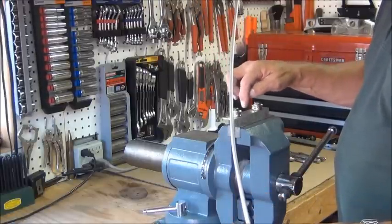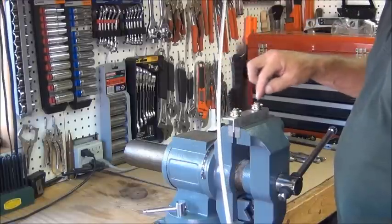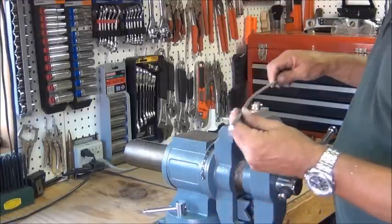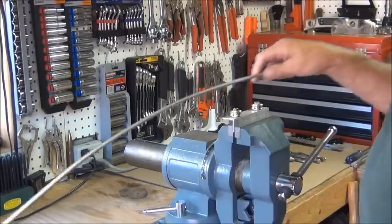What I may end up doing is putting a few other holes so I can adjust these closer together to get a sharper arc. Or right at the end here, it's going to be hard to get it curved all the way to the end.